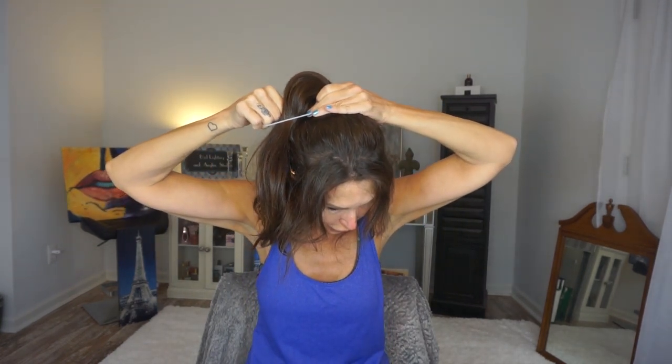I'm going to take a hair tie and pull this ponytail up pretty high — right up to there, like that. I'm going to wrap it once, wrap it again. Before I pull it through the second time, I'm going to tuck it into the hair tie and then wad it around.